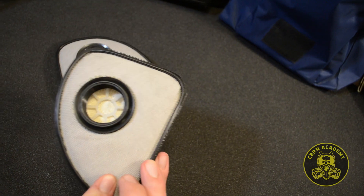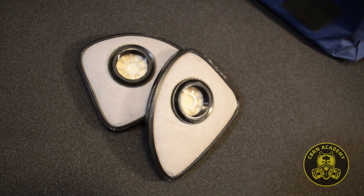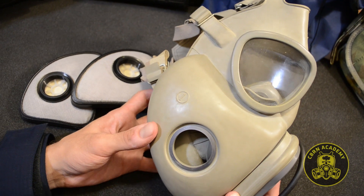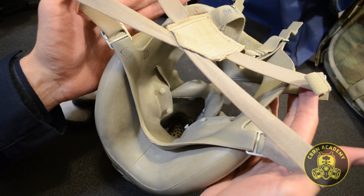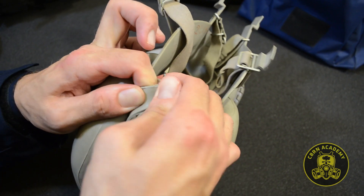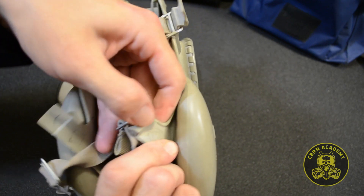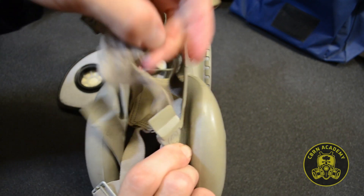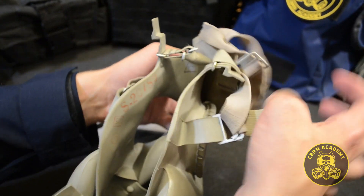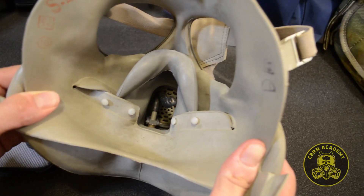Remember that M10 filters need to be inserted to their designated sides — you can't insert a right cheek filter into the left side of the face piece. Before we attempt to insert the filters, first we need to unfasten both bottom head harness buckles. This creates the much-needed space to fit the filters in. Once unfastened, pull the head harness over the front so we can access the inside of the mask without any limitations.